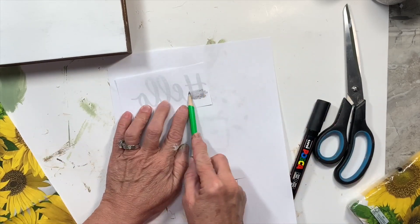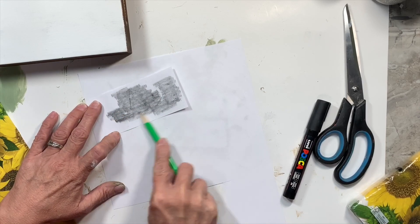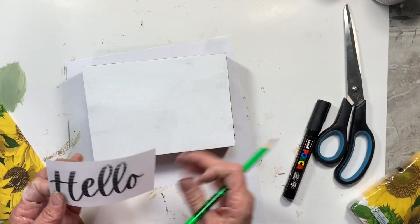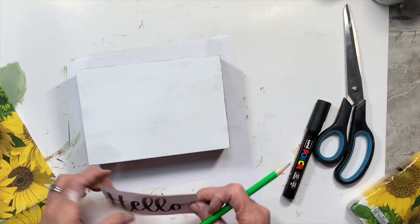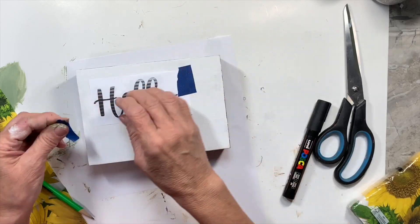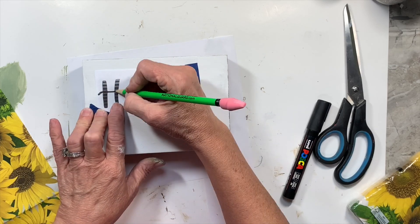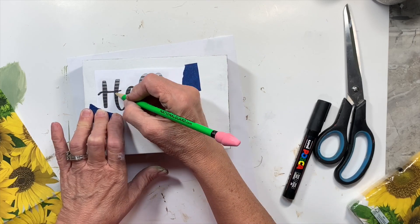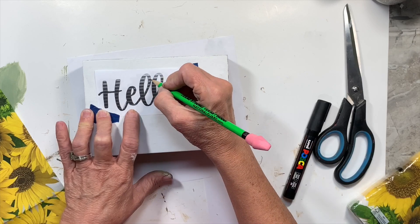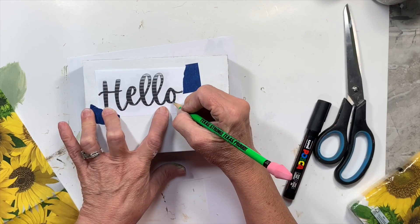I am going to use this elementary school method where you just flip that over and rub with the side of your pencil and get the back of it dark where your letters are. So then I'm going to take it and place this word 'hello' where I want it, and put those sunflowers from that napkin over on the side. I ended up going a totally different direction with this, which was fine because it turned out good. I'm going to hold this paper down with some painter's tape because I'm kind of clumsy. So I just trace this whole word — it's a very simple process. If you don't have a cutting machine or can't find stickers in the font that you like, this is a great method.